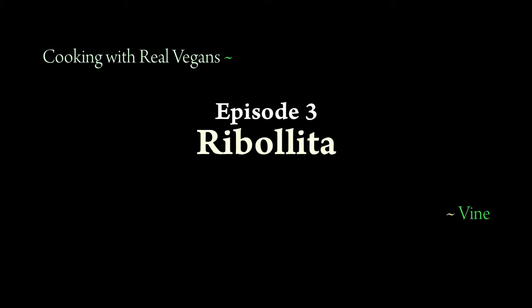Hello, welcome to Cooking with Real Vegans. So what are we having for dinner? Tonight, we are going to have this interesting dish — ribolita. It's this lovely bean stew, but it's not really a stew, it's kind of a soup, but it's a stew.